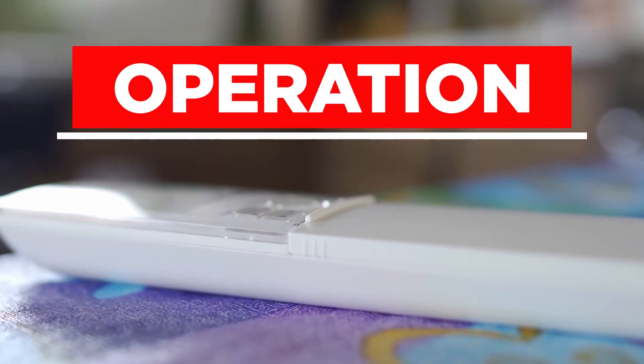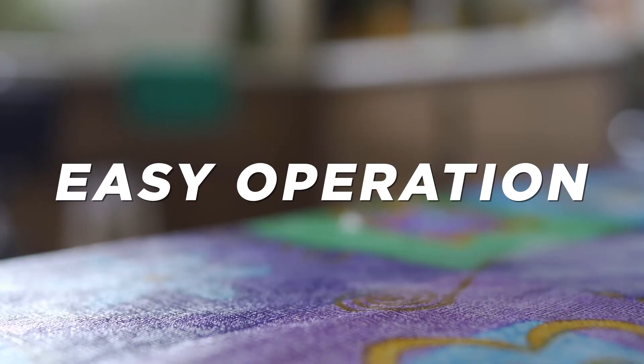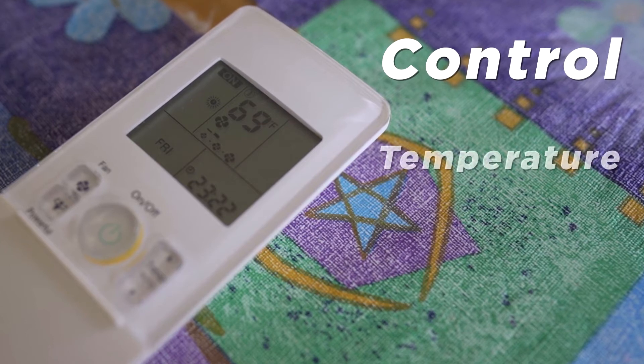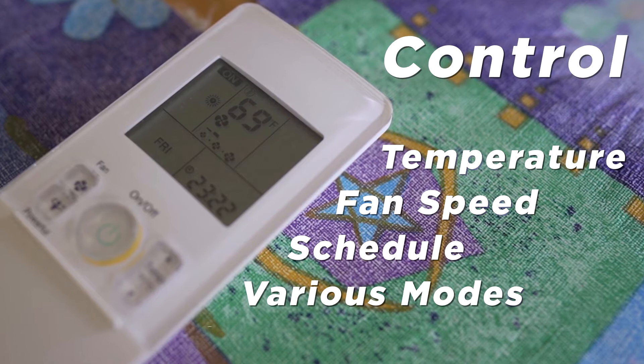How do you operate a mini split? Operating a mini split is straightforward and easy. The mini split unit comes with a wireless remote that allows the homeowner to power the unit on and off, set the temperature, and use other bonus features.